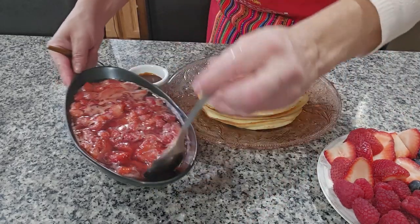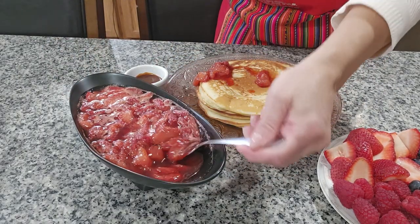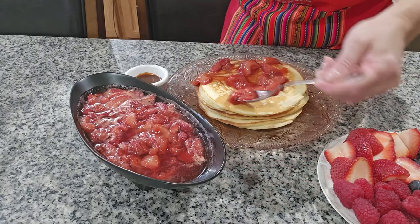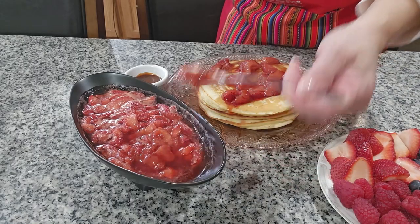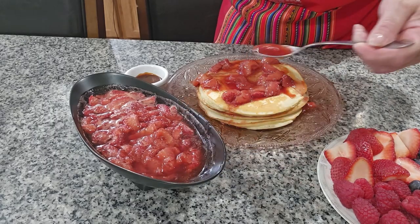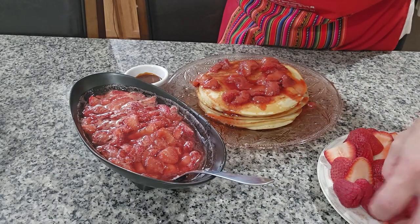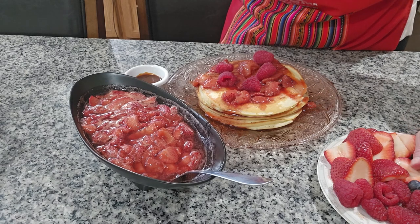Now we can put the syrup we made with the strawberries over the pancakes. If you want to make it thicker, just add more sugar, but I like it like this — it's nice and juicy. And we don't even need store-bought syrup. Look! And now we can put fresh berries on top — raspberries and blueberries.